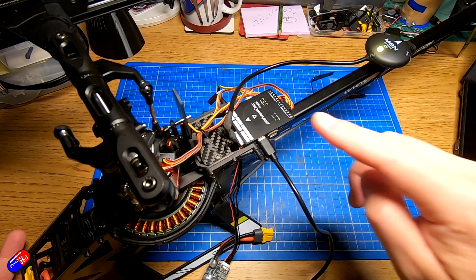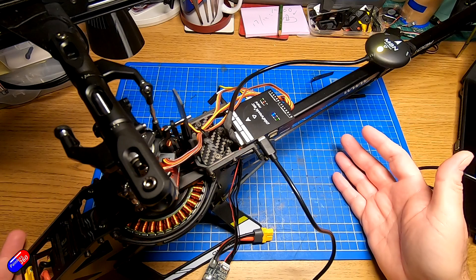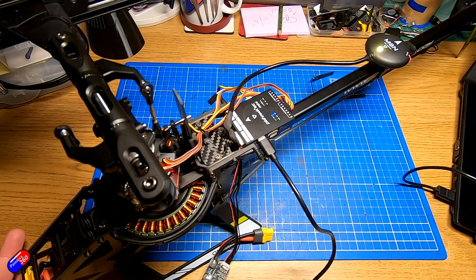If it's running something like ArduCopter, flash it with ArduPlane and then back to ArduCopter. If it was a plane, I'd flash it with ArduCopter or maybe ArduRover, and then flash it back. That's the way to reset it.